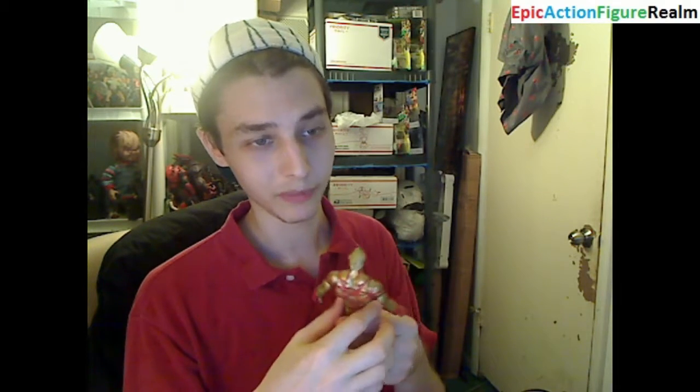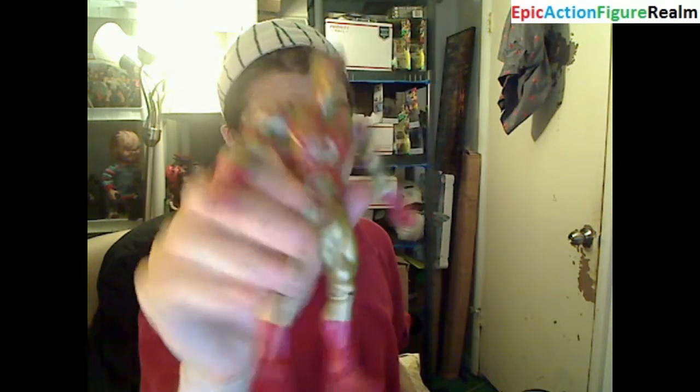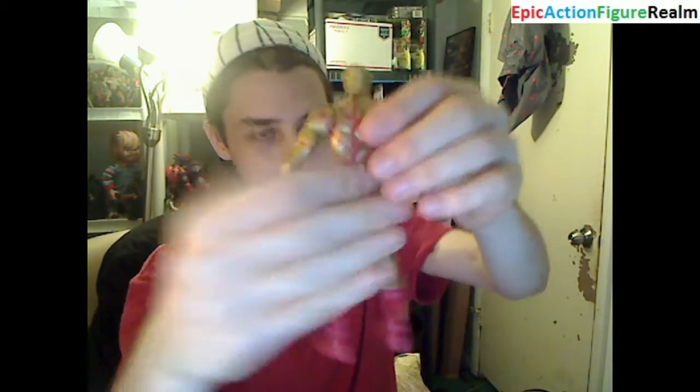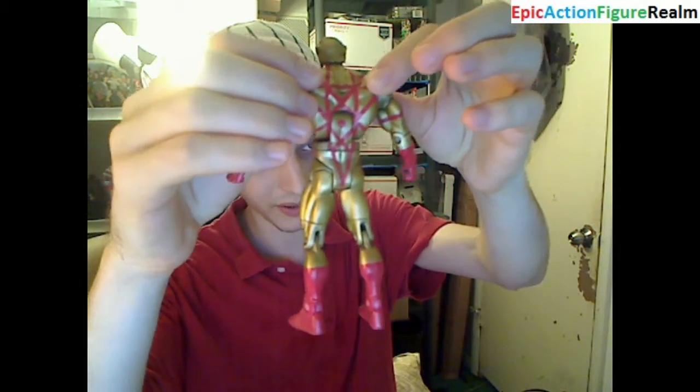I believe he can absorb other people's powers, though I'm unsure whether he could fully assimilate them. It's great to have a valiant, heroic, noble, stoic action figure on one of my shelves. I'll flaunt him in front of the camera one final time. He's not marred with scratches, dings, dents, or scuffs — nothing really impairs his appearance. Of course, I prefer the original design, which is a bit more rustic, but this design will have to suffice.